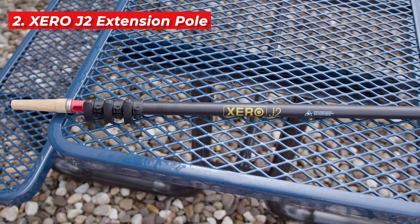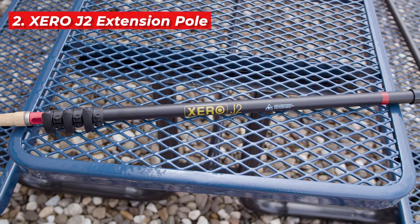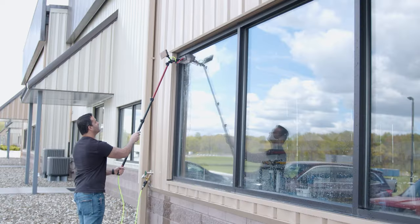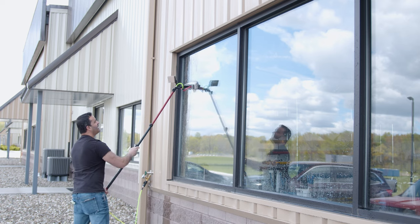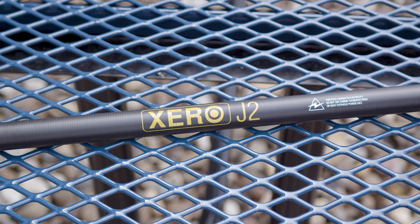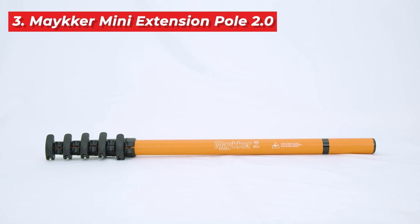Next up is the Zero J2. Coming in at only one pound, it extends up to six feet with a secure three-section design. Constructed from a light glass fiber material, it ensures ease of movement and safety with robust clamps. It's a solid choice for those who need a reliable extension pole for tackling storefronts.